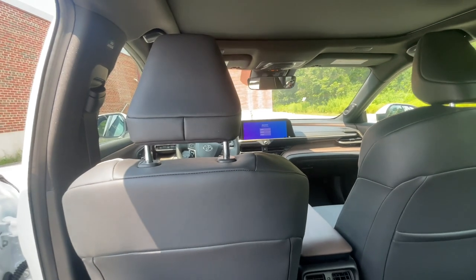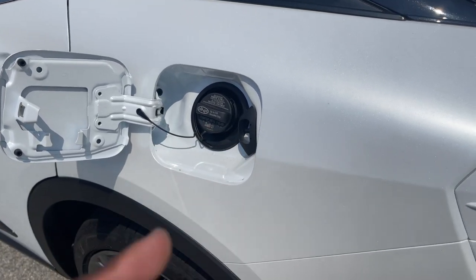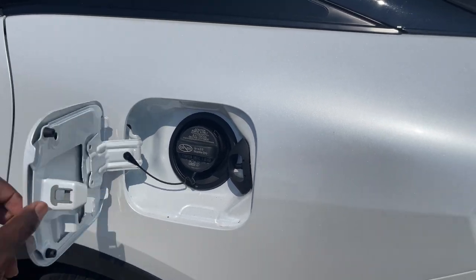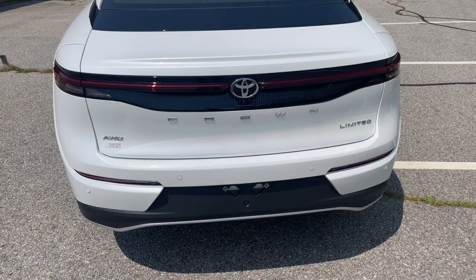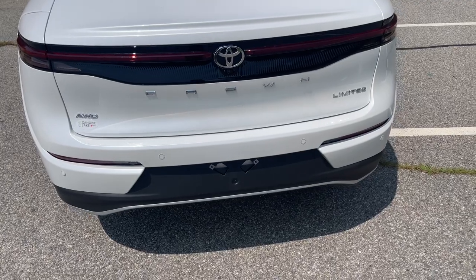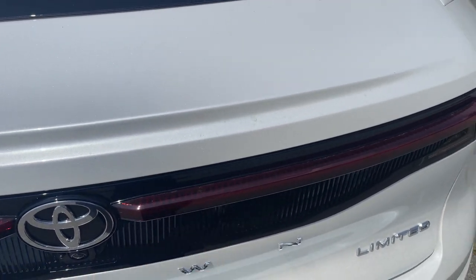Before going to the cargo area, here's what the fuel filler area looks like — you get the fuel cap there, and keep in mind there's a button on the inside of the car you have to press first to open it. Coming to the back of the 2023 Toyota Crown: you get LED rear lights and your rear sensors on the bottom. Also — I forgot to mention earlier — this is all-wheel drive.